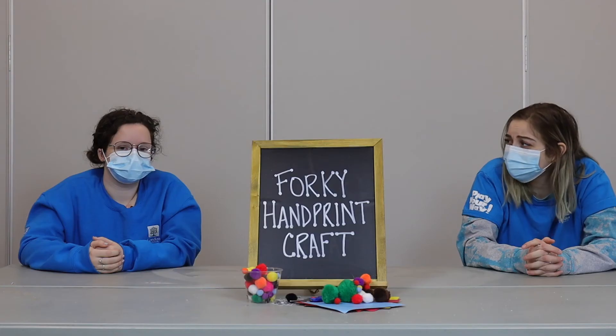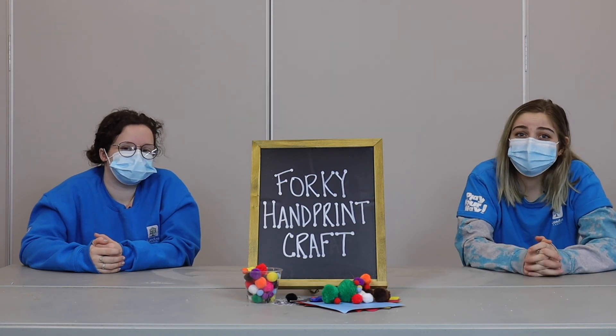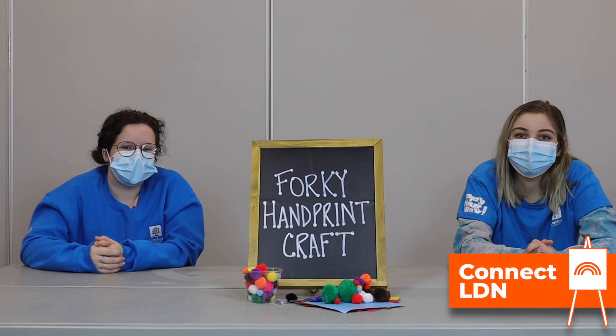Wow, this is really cute. I might use this as a card to give to my brother. We hope that everyone enjoyed making Forky as much as we did. We'll see you all next time. Bye!